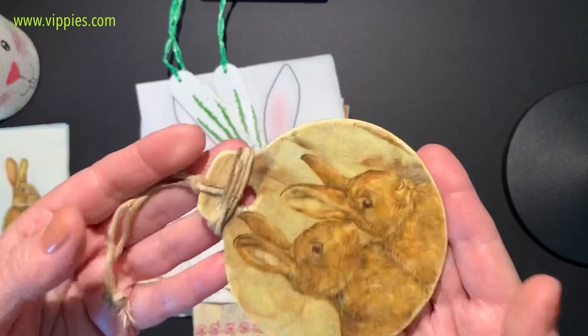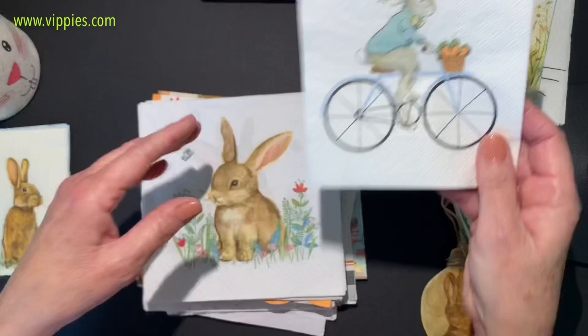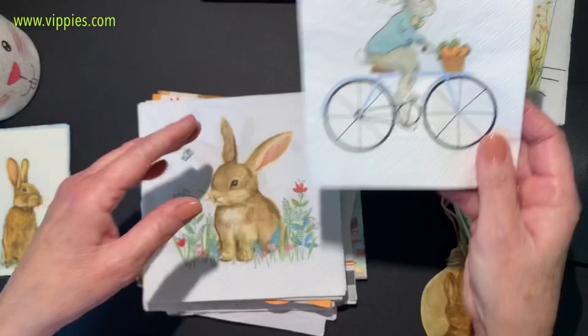I also have a Facebook page and a group page that you can join. And don't forget — Vippy's also has a Facebook page you can go to, as well as their website at www.vippys.com. Thank you so much for watching and stay tuned — more napkins coming!